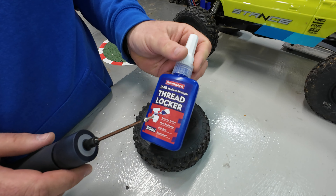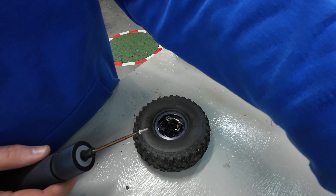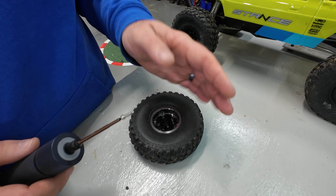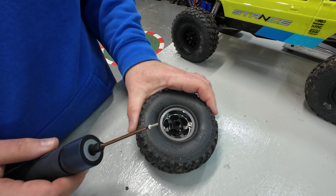As we're putting these on, I always recommend using blue thread locker. Once those screws are in there with thread locker, they're not going to fall out on the trail and make you sad — that is what I do recommend.